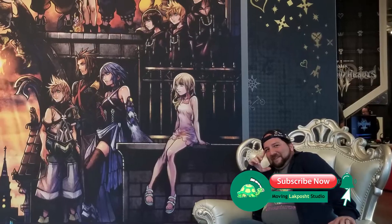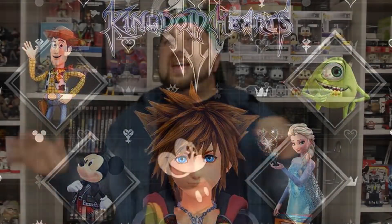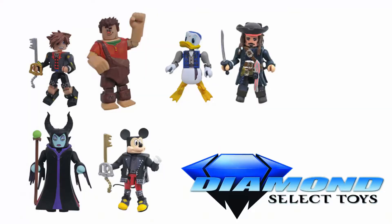Alright guys, what's going on? We got some cool things from Diamond Select. If you guys don't know, I'm like super into Kingdom Hearts. I'm really enjoying it. Recently the DLC came out and because of that I went ahead and started playing Kingdom Hearts 3 all over again. We thought this would be the perfect time to start reviewing some Kingdom Hearts figures. We got a lot behind me, and a big distributor for the Kingdom Hearts action figures is Diamond Select Toys.